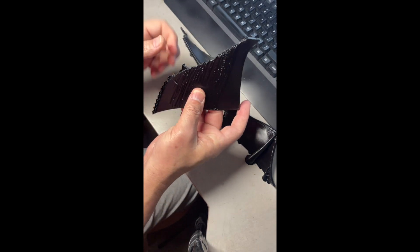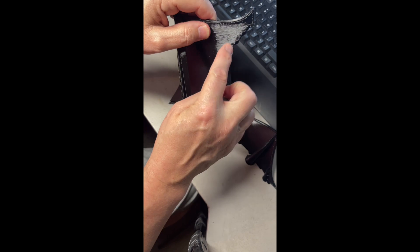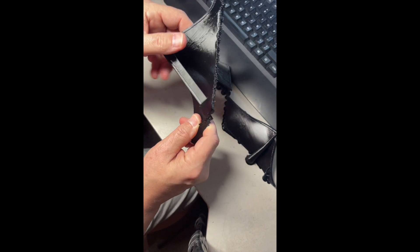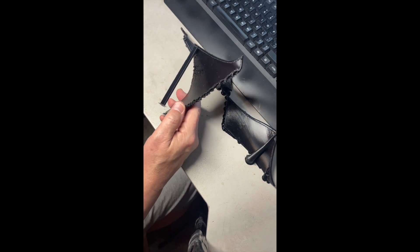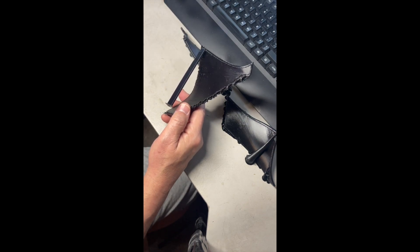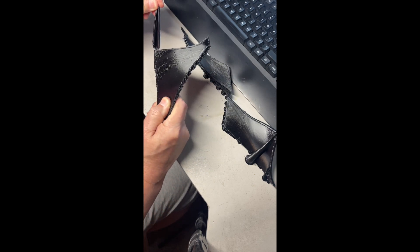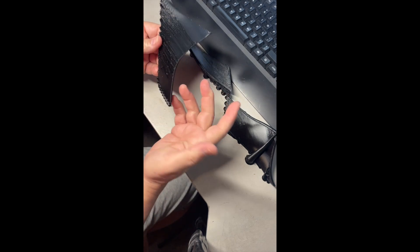So, I thought, what am I doing different? Look at the edge here, how... it's just nasty. Look at that. Can you see that? So, I thought, what am I doing different than what I've done in the past? And the only thing that changed was using Orca Slicer instead of Bamboo.